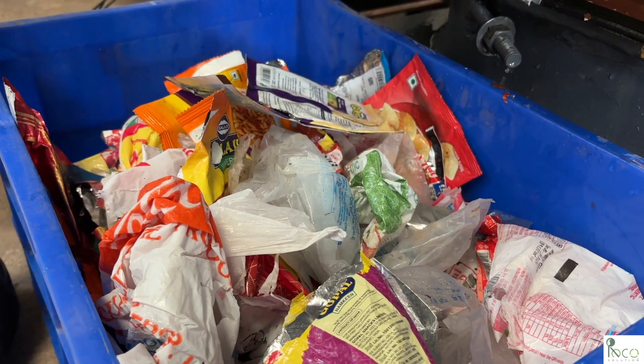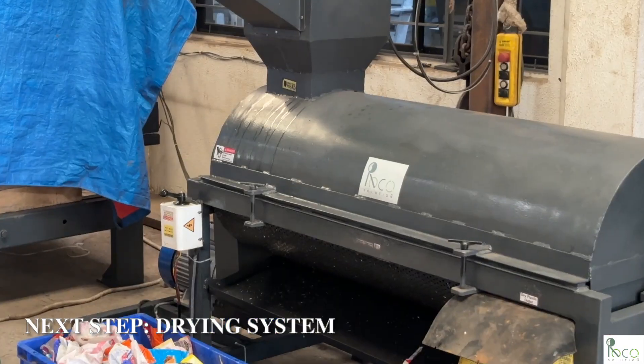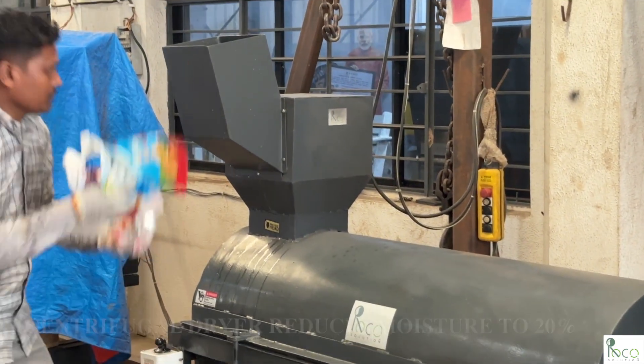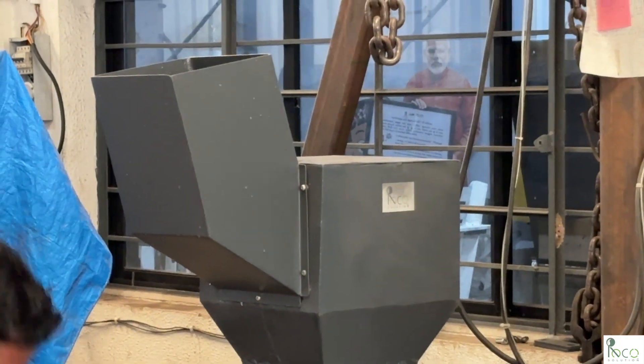This batch of plastic is now fully washed and ready for drying. The washed flakes are loaded into the centrifugal dryer. On one side, the flakes are loaded, and on the other side, semi-dried flakes are collected with around 20% moisture.